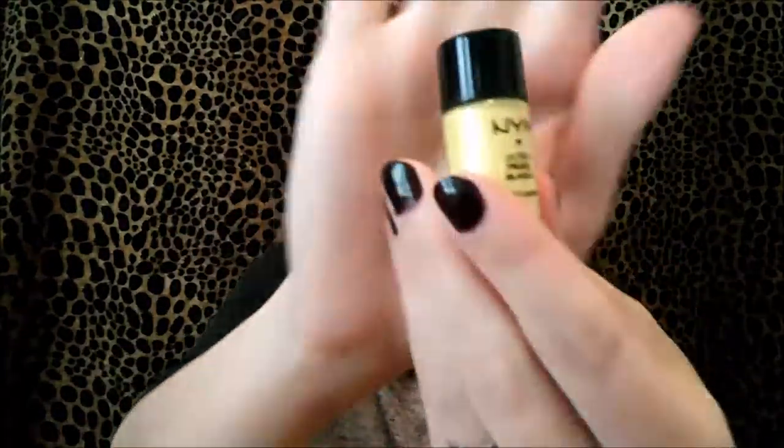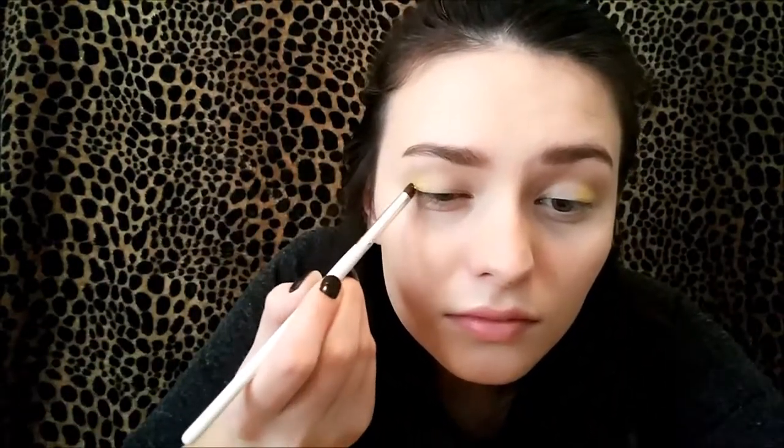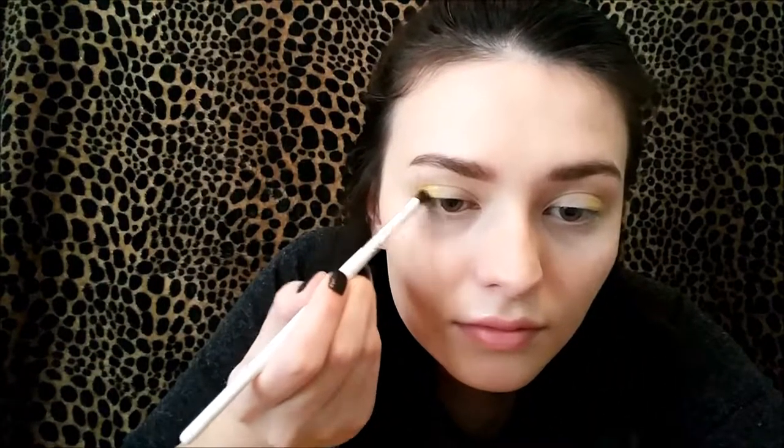That eyeshadow wasn't as pigmented as I like, so I'm gonna go in with NYX's Ultra Pearl Mania Eyeshadow. We're just gonna use that loose pigment eyeshadow to really intensify the yellow. I'm also adding some into the crease as well, and then adding some to the other eye.